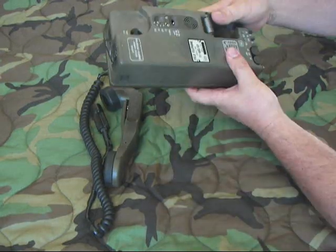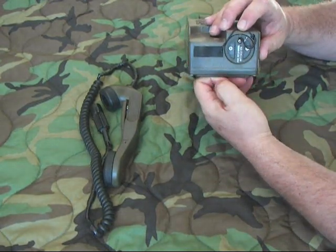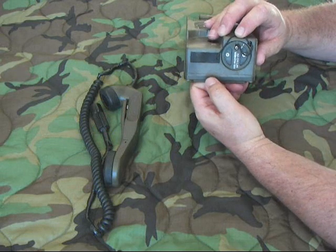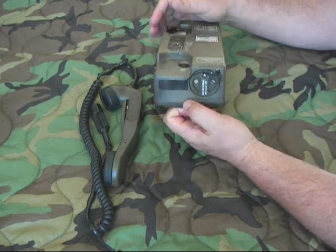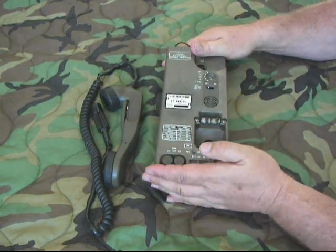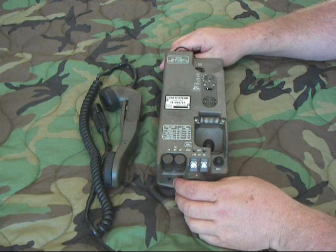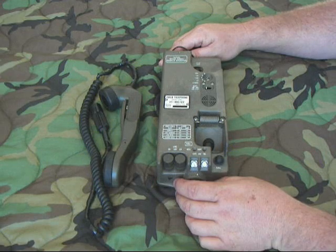It's basically powered by batteries or external batteries. This is the battery compartment right here — it holds three D-cell batteries. You can use regular D-cells or rechargeable 1.2-volt ones. I actually had one of these field phones I purchased a while back that was in bad shape because somebody had left the batteries in it for about 20 years, so that was a mess.